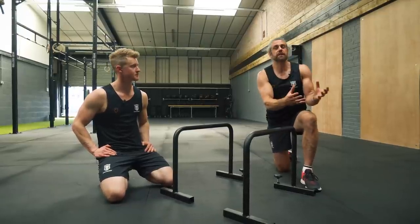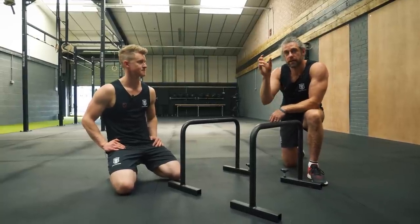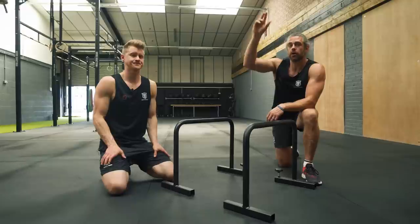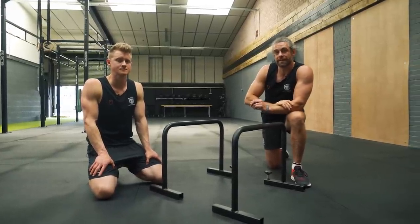We've got the L-sit and we've got the handstand as the start and the end position, but we're going to look at how we can use that nice frog stand in the middle and how we can build from the bottom up as well as the top down and meet somewhere in the middle to help you with your L-sit to handstand.